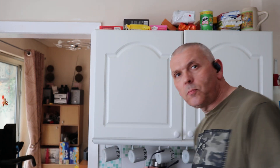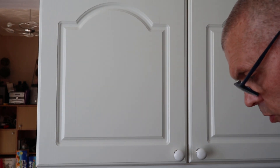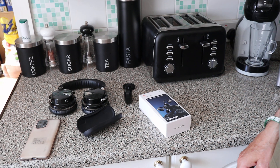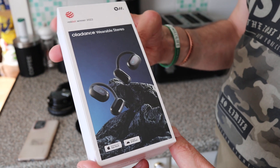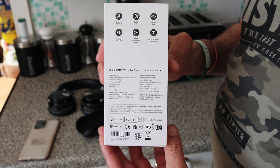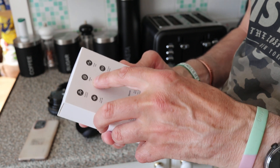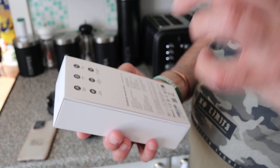I'll move over to the camera and have a look at the box. So this is the box — it's a funky-sized box. There's some information on there, it won winner of the 2022 Red Dot Award. It mentions Apple and Android compatibility. On the back there are specs, and it highlights extra comfort, stable fit, virtual bass, and crystal clear sound.